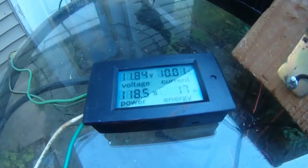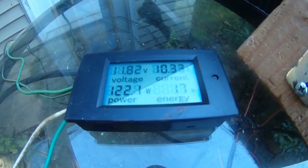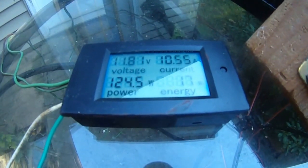Fourth gear, forward, fourth gear — it's now jumped to 10.4, 10.37 amps, 11.82 volts, 124 watts. Reading 10.6 amps. This is the fourth gear.